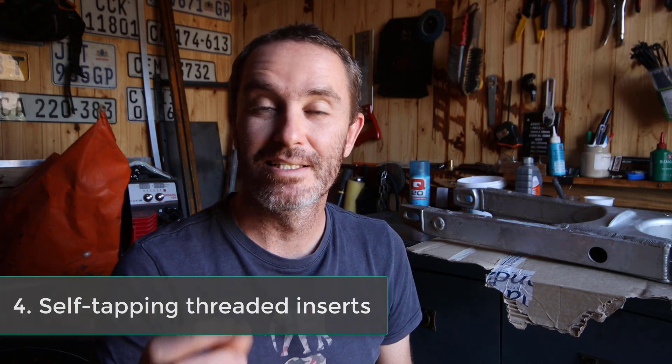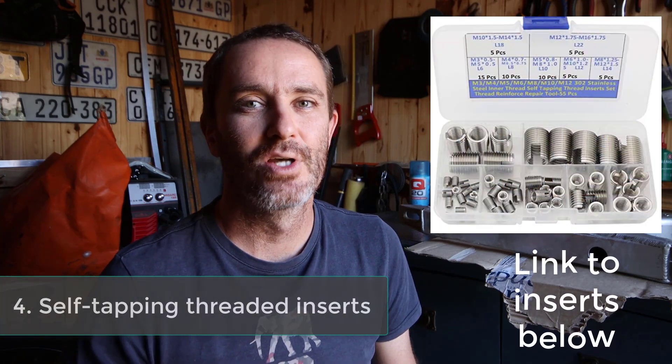Luckily Rory is an aircraft mechanic who builds bikes for a living, so he helped me out. This is where I learned something new — and it's always awesome when you learn a new tool or trick you've never heard of before. That is number four. He luckily had some threaded self-tapping threaded inserts. Basically what you do is drill the hole big enough for the outer diameter of the small insert, and then take either a tool to put in the insert or you can make your own from just a normal nut.